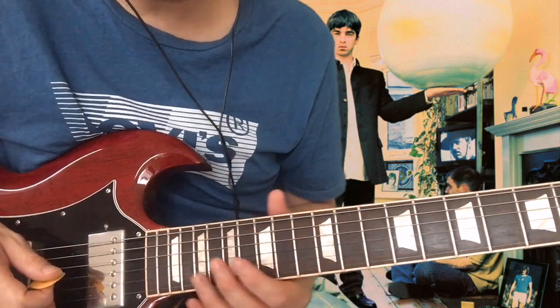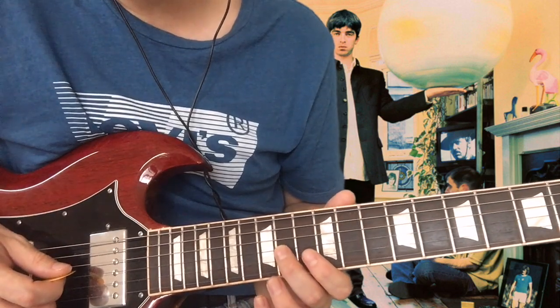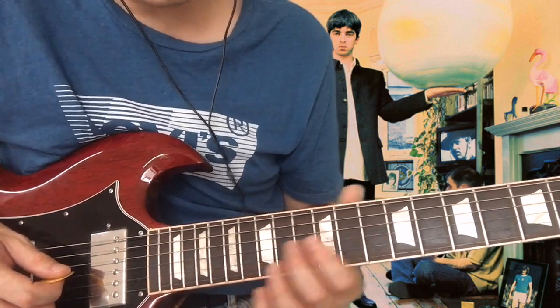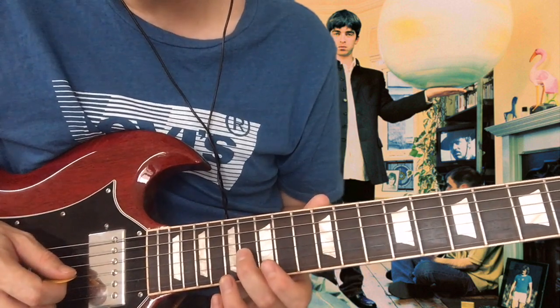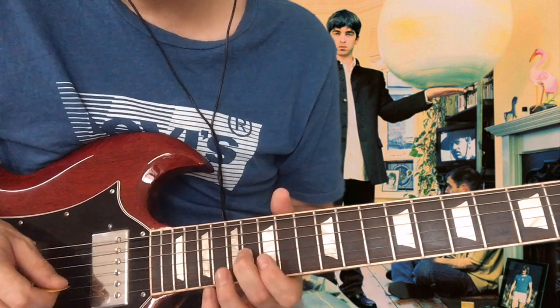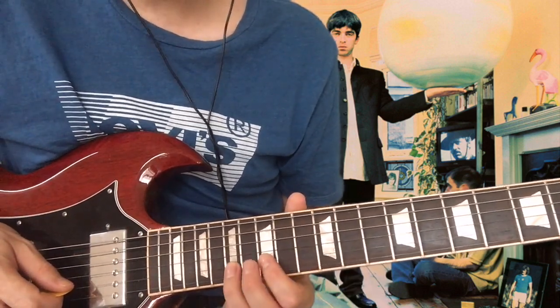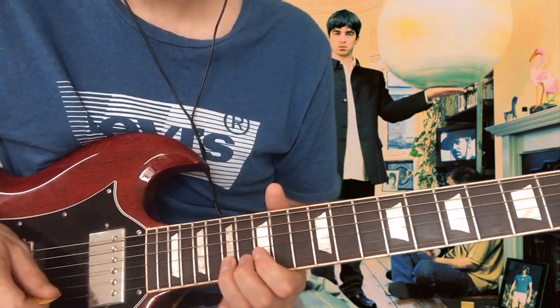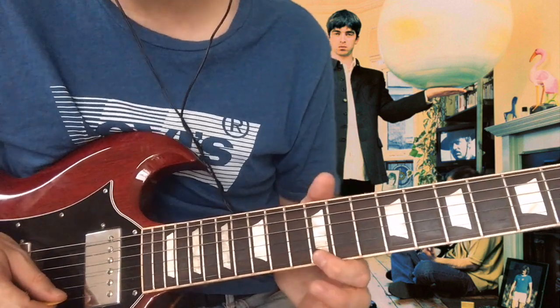And then we repeat that same fast riff, but before we go into it we do a little different riff. So you slide up using your middle finger to the G string 16th fret, and then on the B string 15th to 17th, and then back to that top E on the 12th, and then that same riff again.